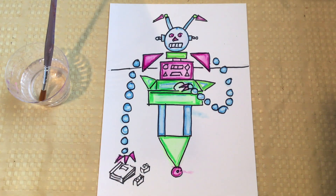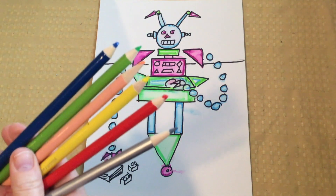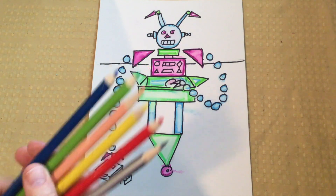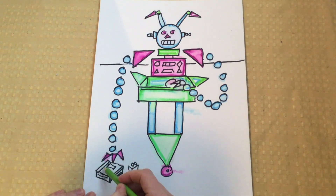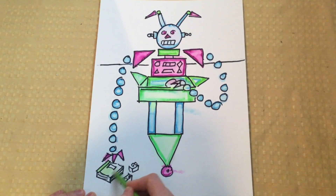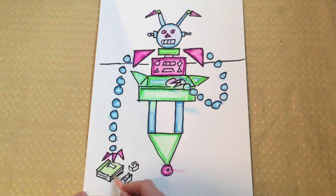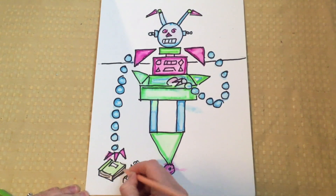Once I'm done with the water, I'm going to let it dry and then I'll start coloring my background. I'm going to use colored pencils for my background — I like how they're lighter than the marker so that it won't stand out as much. I'm just going to nicely fill in all the white spaces. I'm going to start with the toys on the floor and then I'll color in the floor and the wall, making sure I'm coloring nice and neat, in one direction, and staying inside the lines as best I can.